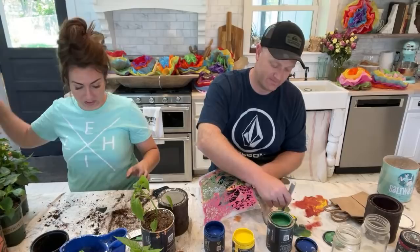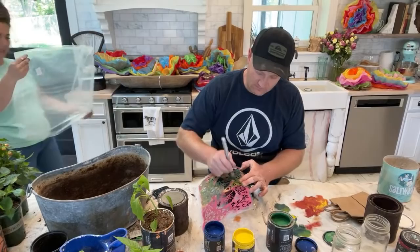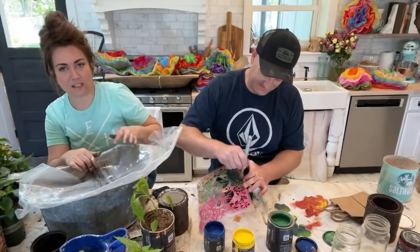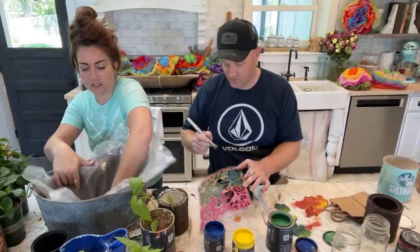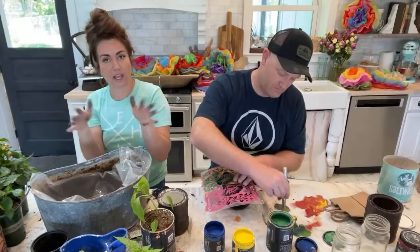I need some plastic for the bottom of this — this plastic is from one of our throw pillows that we sell at JRV Home. I'm putting this on the bottom because there are holes in my bucket and I don't want water everywhere. I'm going to be putting this on the center of my fiesta table and I don't want dirt and water everywhere.